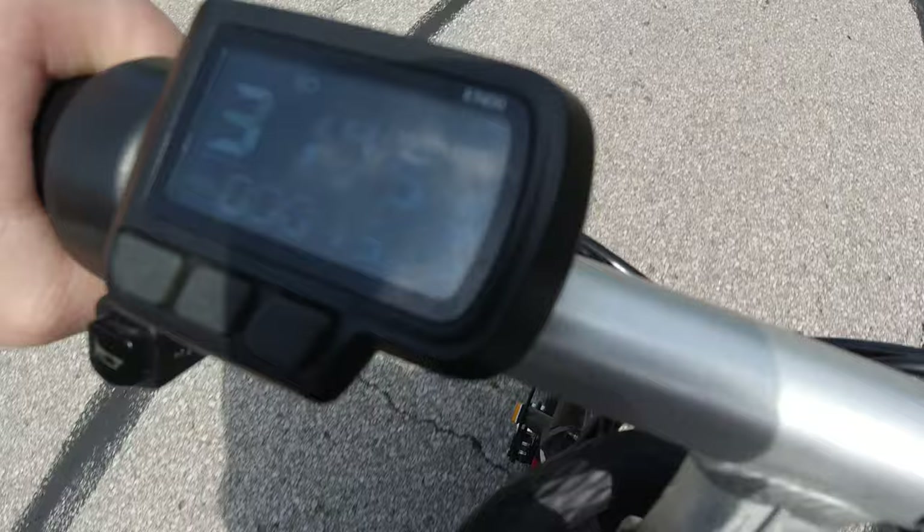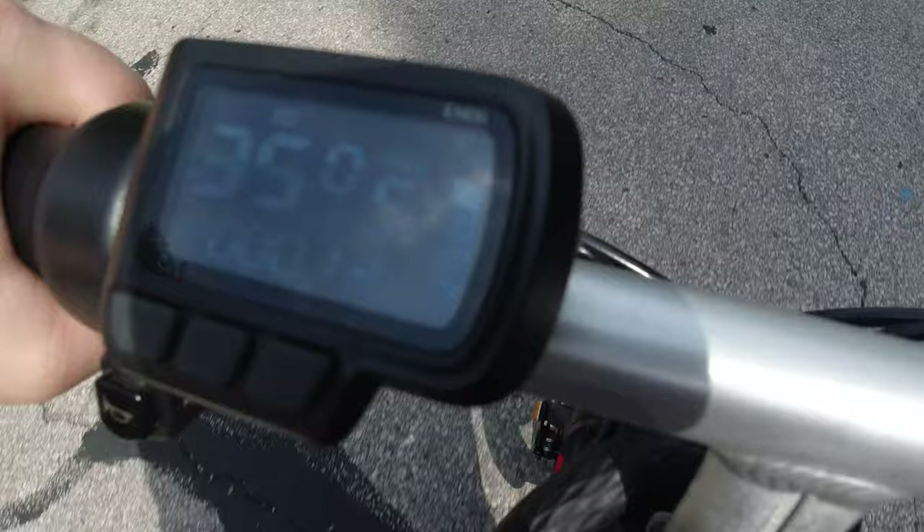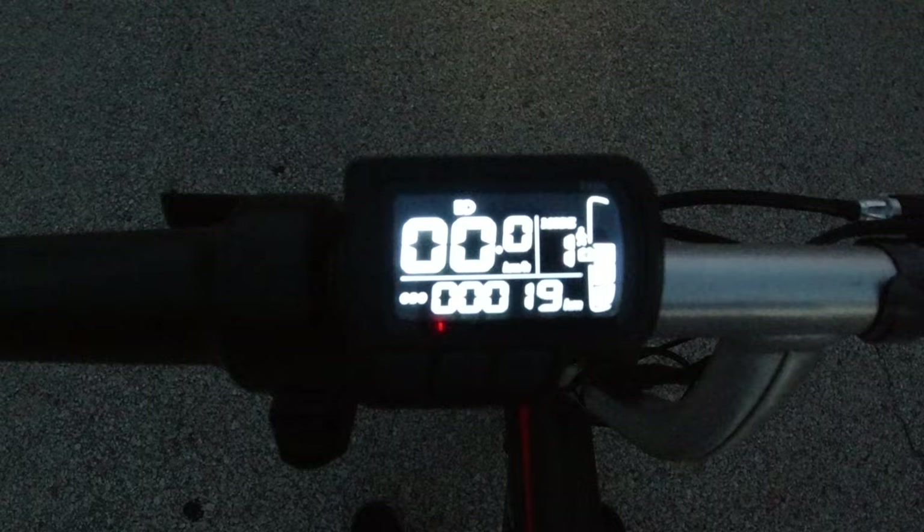With this one I am running right around 32 to 35 kilometers per hour. That is the speed going down a small decline, but the average speed for me is right around 29 or 30 kilometers per hour. Now we'll test out each mode — we'll check out the acceleration and max speed.